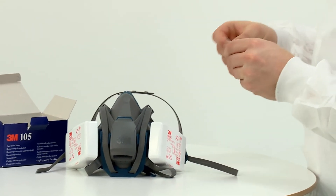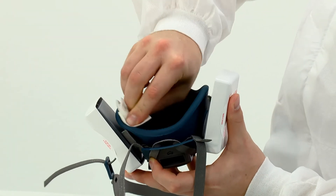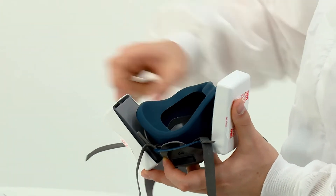The respirator should be cleaned at the end of each shift, dried at room temperature and stored in a sealed container.